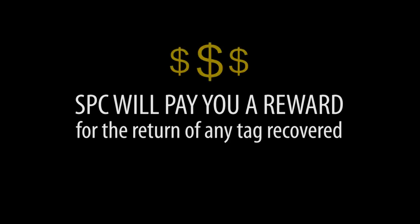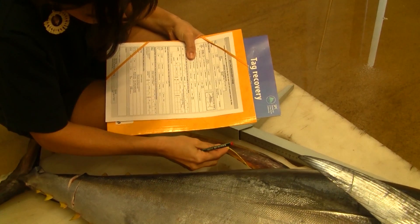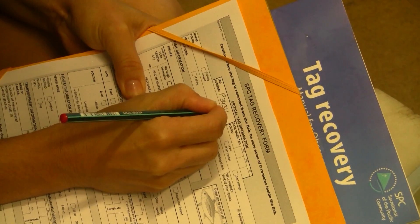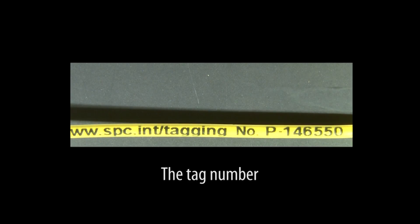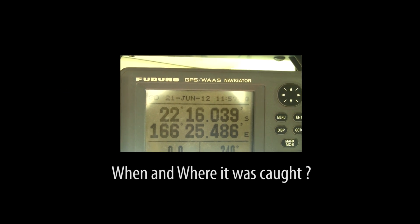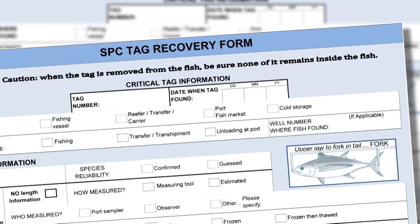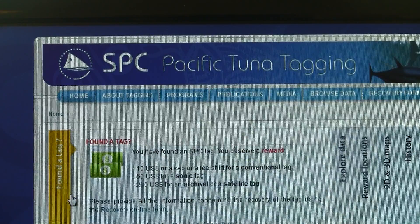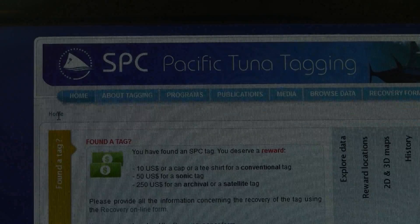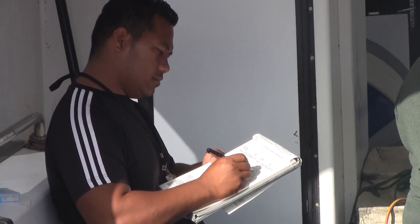SPC will pay a reward for the return of any tag recovered. We need your help to maximise the scientific value of these tags. Please note the following information as soon as possible after recovering the fish: the tag number, how the tagged fish was caught, when and where it was caught, and what was the size of the fish. You can use a tag recovery form which can be downloaded from the project website. An observer onboard or a port sampler can assist you with completing this form.